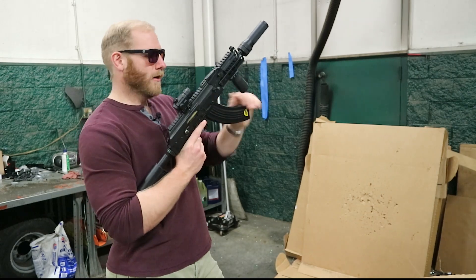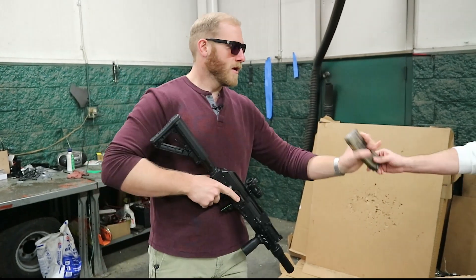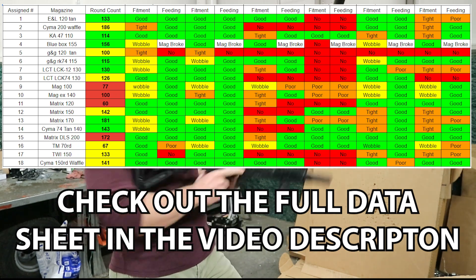We hit the range and tested for fitment and feeding in semi and fully automatic with all of our guns. Nearly three hours of shooting and thousands of BBs later, we had all of our data and headed home to see the results.